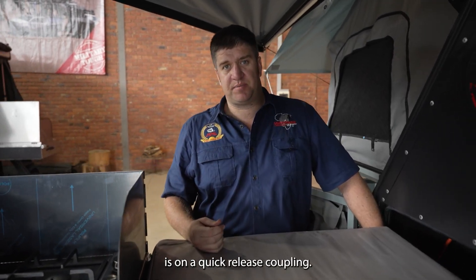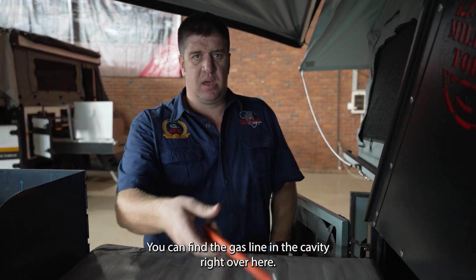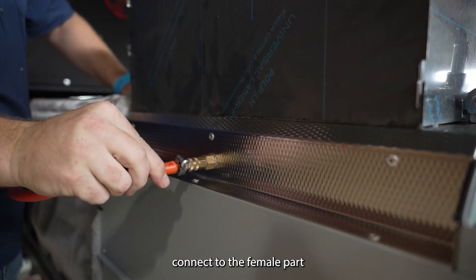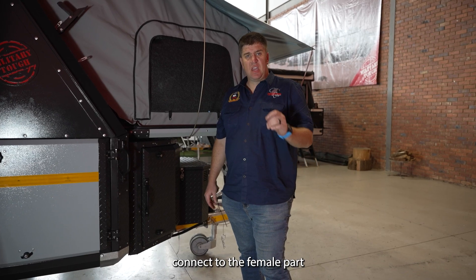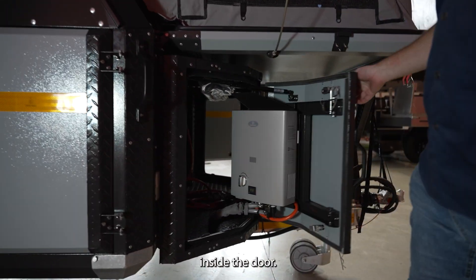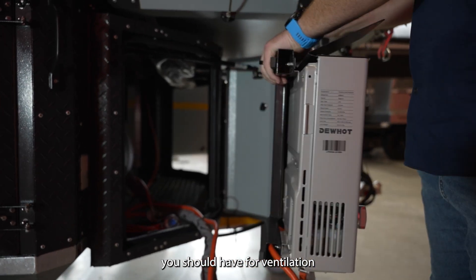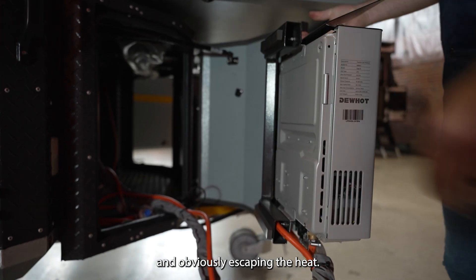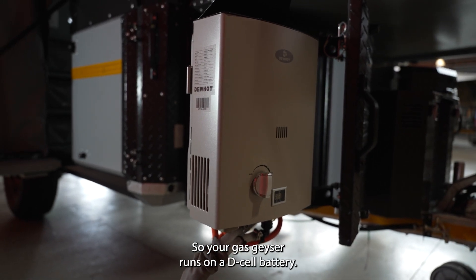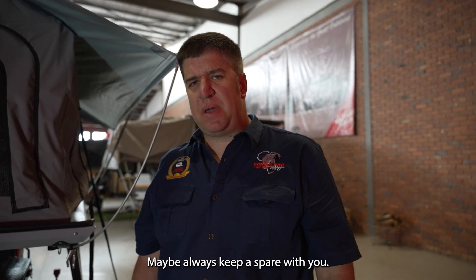The gas line to your LPG stove is on a quick-release coupling. You can find the gas line in the cavity right here, with the quick-release male fitting attached, which you connect to the female part. Your instant gas geyser can be found on the right-hand side of the nose cone inside your door on a swing-out system, ensuring fire, ventilation, and heat escape. Attach your gas cylinder to the tap and it will ignite. Note that your gas geyser runs on a D-cell battery — always keep a spare with you.